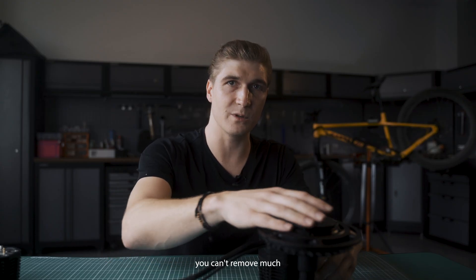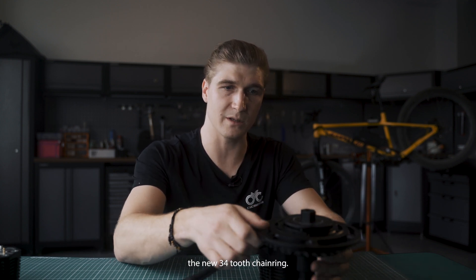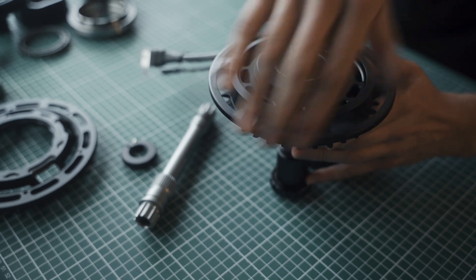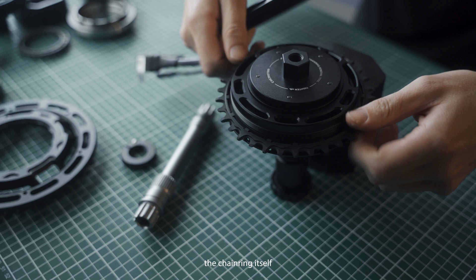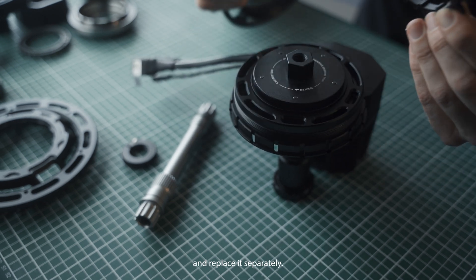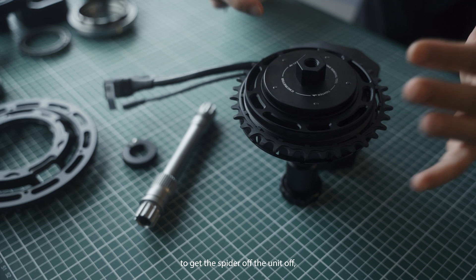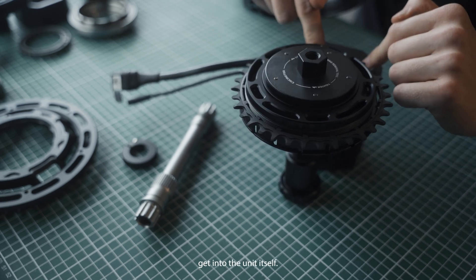If you don't remove this cap you can't remove much, unless you have the new 3040 chainring, in which case it is possible to remove the chainring itself and replace it separately. Other than that, you still have to remove the end cap to get the spider of the unit off and then you can get into the unit itself.